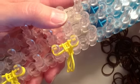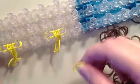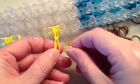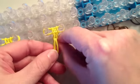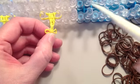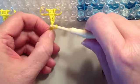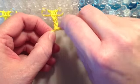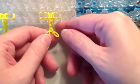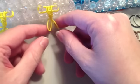Now set the loom down. Take the eighth yellow rubber band and grab the two loose bands that are the feet. Take this yellow band, put it around both loose bands, then take your hook and loop it through both sides. Loop one end through the other and pull. This is going to be my other foot.